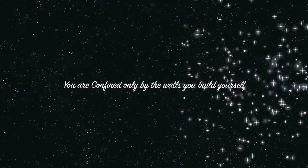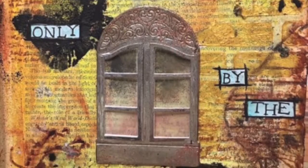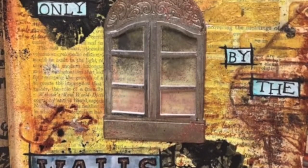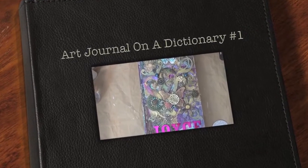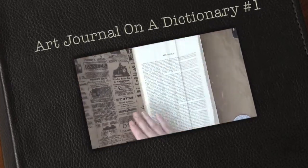Hello guys, this is Joyce from Enjoy Scrapping 2. Today we'll be making this art journal page, and this will be my first page on the dictionary cover that we altered not too long ago, which you see here. So this would be my first journal page.